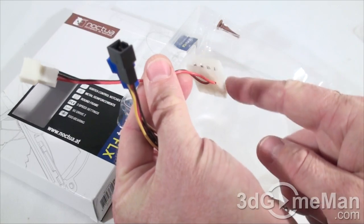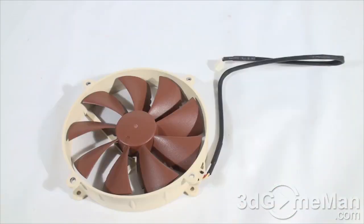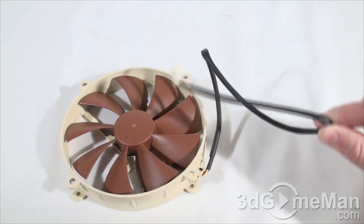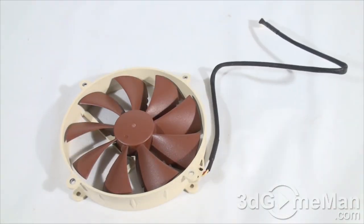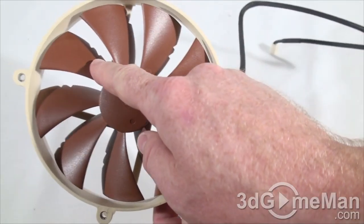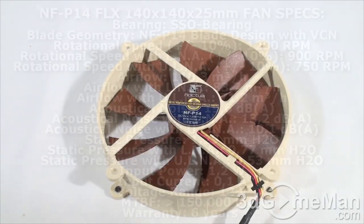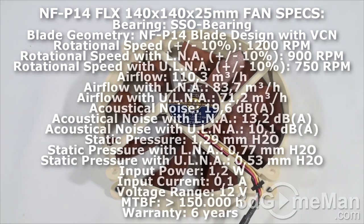There's also a straight pass-through connector — one end goes into the power supply and the other into the fan. This fan looks a little different from the other two: the previous fans were 120mm and this is a 140mm fan. It still has a nice braided cable with a three-pin connector. It has similar technologies to the other fans: Vortex Control Notches visible in each blade, an SSO bearing (not SSO2), and SCD — Smooth Communication Drive version 2.